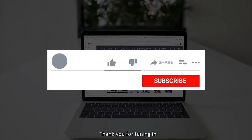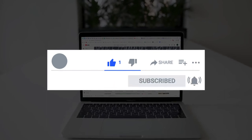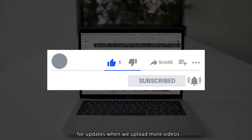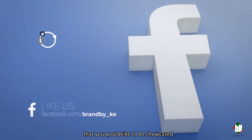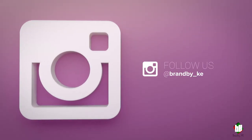Thank you for tuning in. Be sure to like, comment, subscribe, and hit the notification bell for updates when we upload more videos. In case you have a product you'd like showcased, drop us an email, and don't forget to follow us on our social media handles.